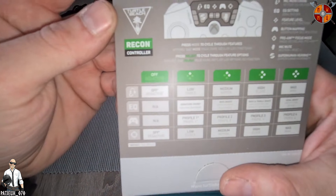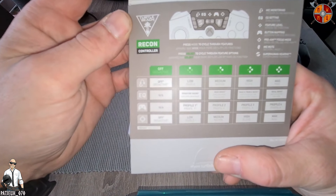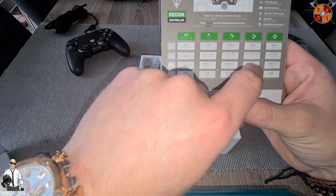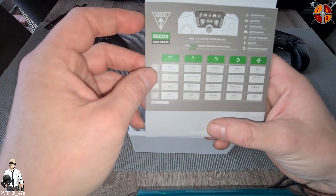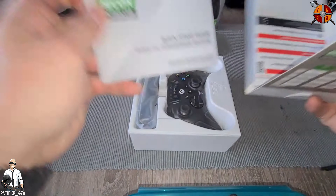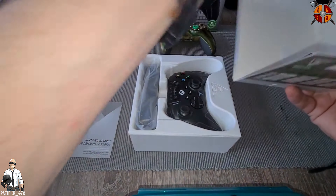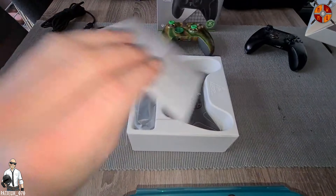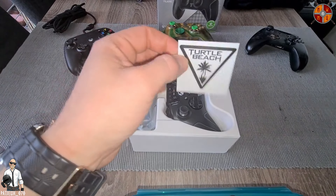As you guys can see, you can set your features on different kind of levels, but we'll take a look at that later on. Of course we got the quick starting guide that comes with the controller, we got some attention notes on surface support, and you got a Turtle Beach sticker — that's pretty cool.